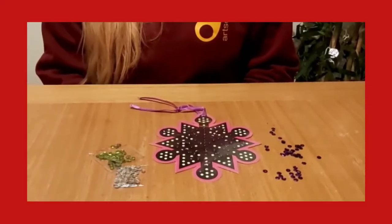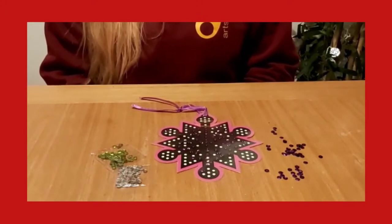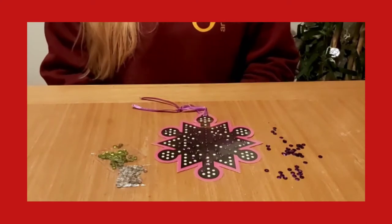Welcome to the Island Arts Centre Christmas craft activities. We hope you have lots of fun with our Christmas craft kits. In this short video I'll be showing you how to make a sequenced snowflake.